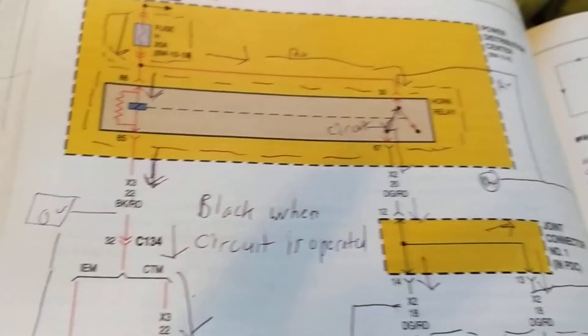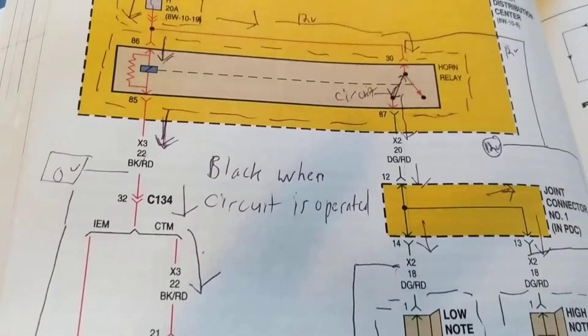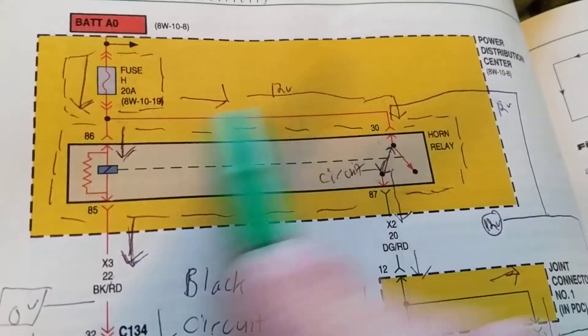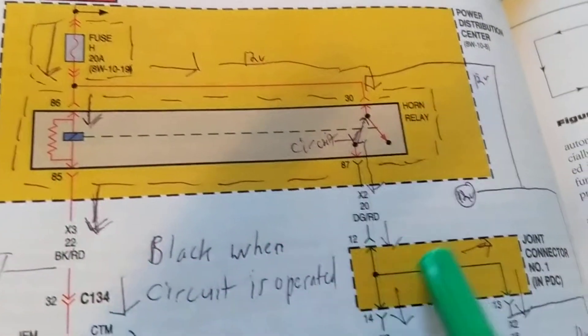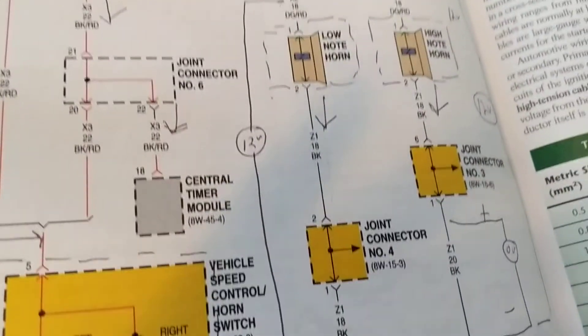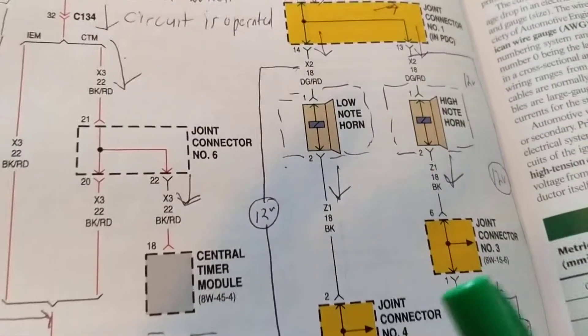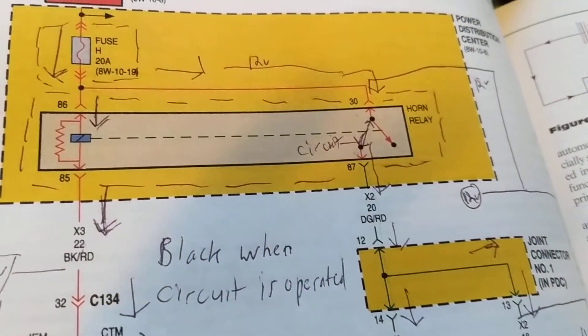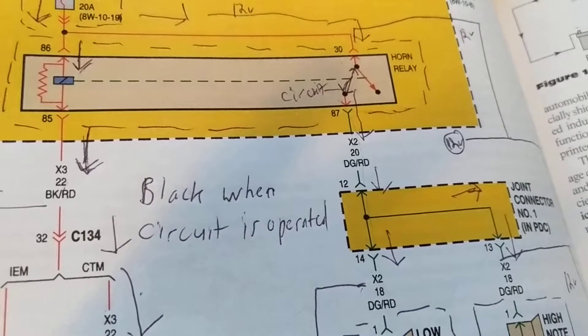Hello again everybody. I believe I found a wiring diagram which will simplify and make it much easier to understand schematics. It has illustrations and highlighted areas which I think will make it much easier visually. Let's just take the simplest example: your horns don't work. Now think of one thing - fuses and relays. There are relays for everything, there are modules for everything.